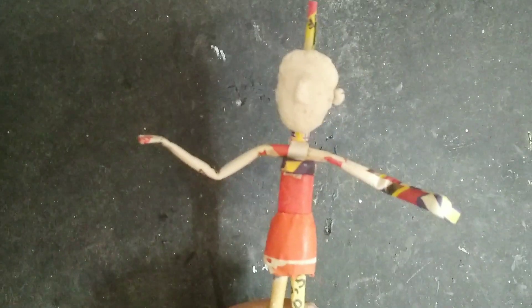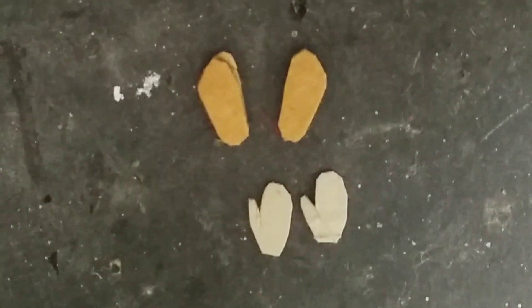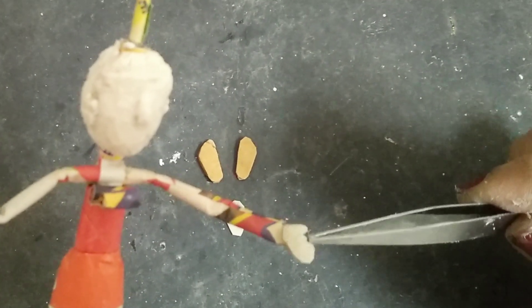Now I'll apply the ears on each side of the face — these are also made out of tissue clay. I also have hands and legs cut out of cardboard, which I'll be sticking on each side of the hands and legs.